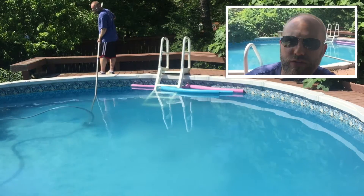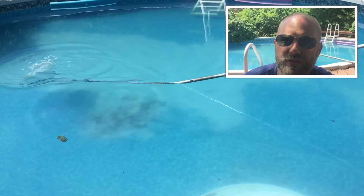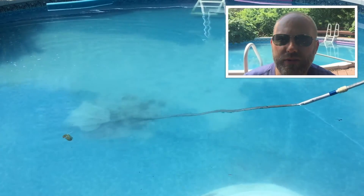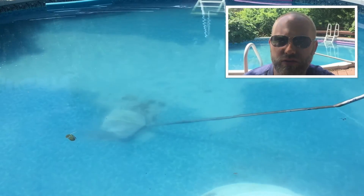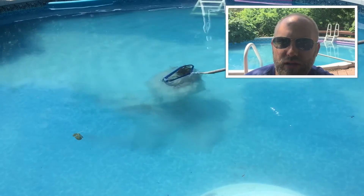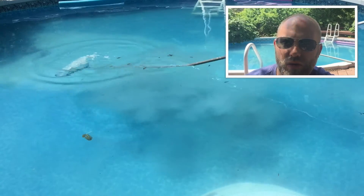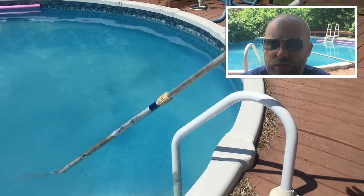The water level was just at the bottom of the filter intake, so we turned that off and I've got the hose in now filling it back up. What we're going to do is let that fill — I'm going to go grab the leaf net, there's one small pile of leaves in the middle and some more built up around the steps, so I'll try to scoop those out right now. Then we'll let the pool fill up while everything settles back down, come back out later once the water's back up — I'll probably overfill it a little since we'll have to vacuum more to waste — and then we'll let it settle and either come back later this evening or a third time tomorrow.